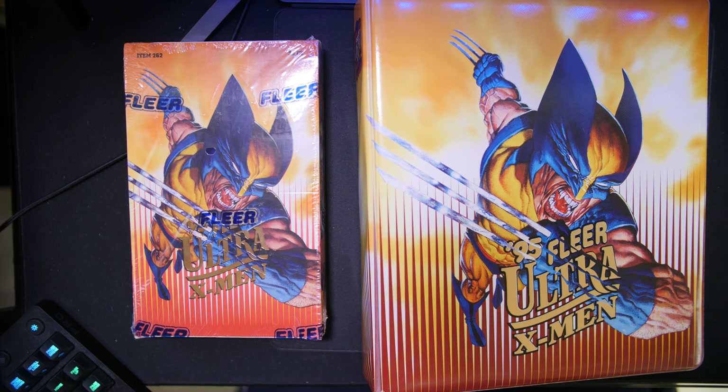So that is the complete set for this 95 Fleer Ultra X-Men. In addition to that, I am going to post on eBay a box as well — I'm going to sell this box along with the binder and the set. I'm not sure if I'll put it up for auction or just put it up for buy it now or best offer, and see where we go from there. I'd like to recoup a fair price, and I will price them at current comps.